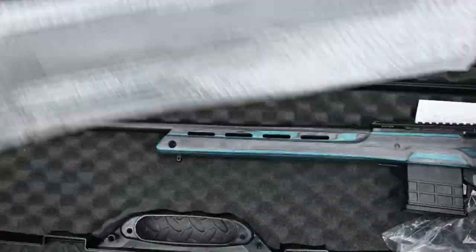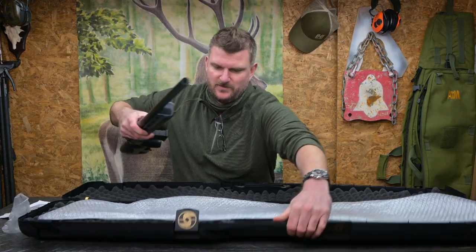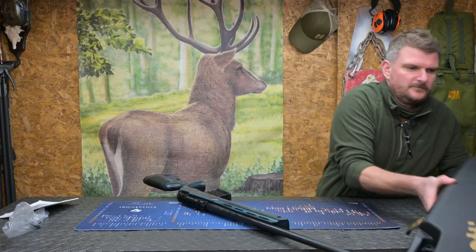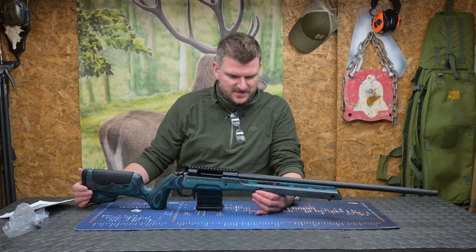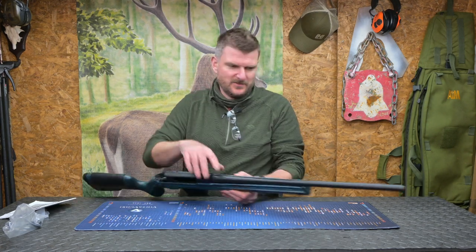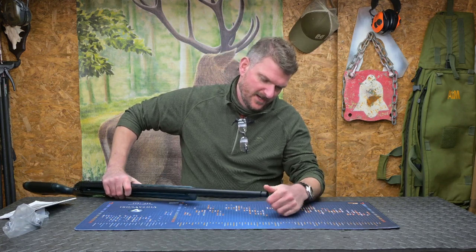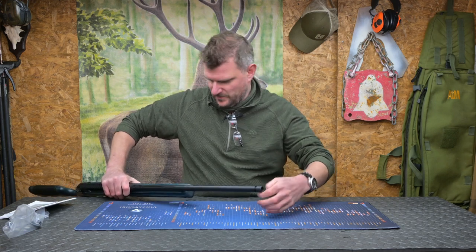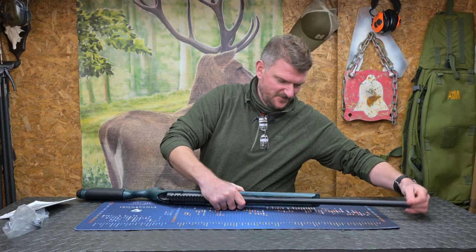There's the bolt, the instruction book, and here's the rifle. So this is a Sabati Rover .308 Winchester. That does look like a 61cm barrel to me. Starting at the front — it is threaded for a moderator. I don't know exactly what thread that is, but it looks like maybe 5/8x24; we'll confirm that when we get the rifle in use or find a moderator for it.